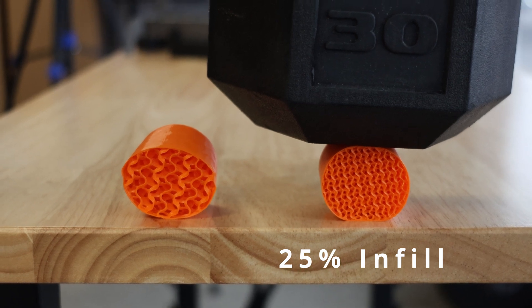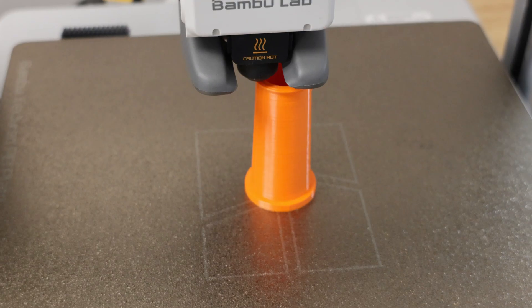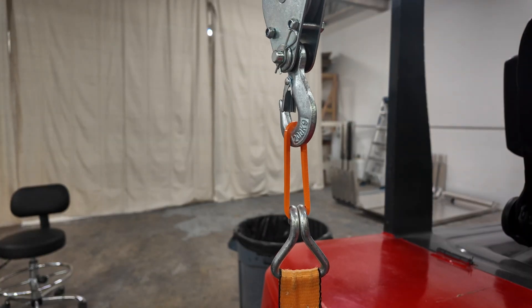Sometimes it's nice to have a part that isn't 100% rigid. Reason number two, it has a high impact strength and it's super tough. It can handle an impact and it can stretch a surprising amount before failing.